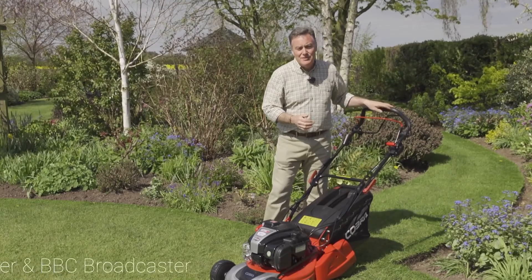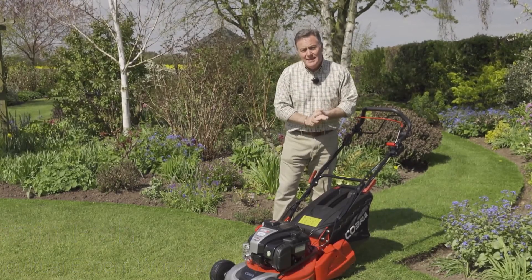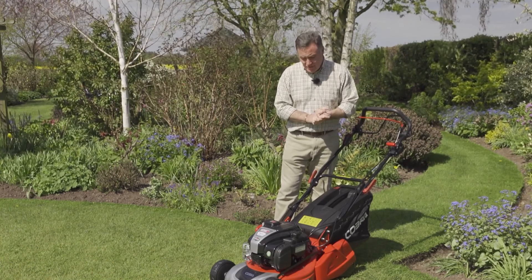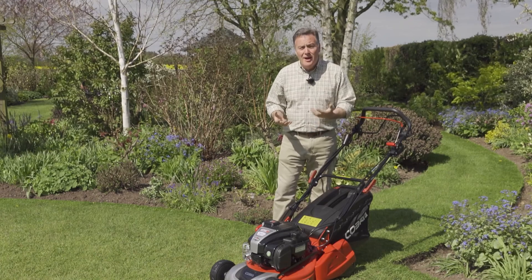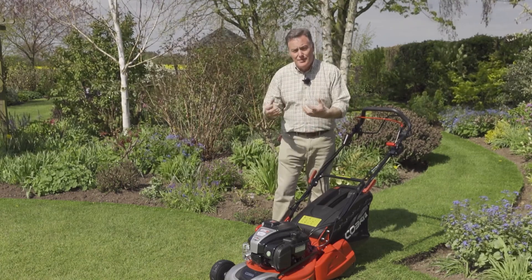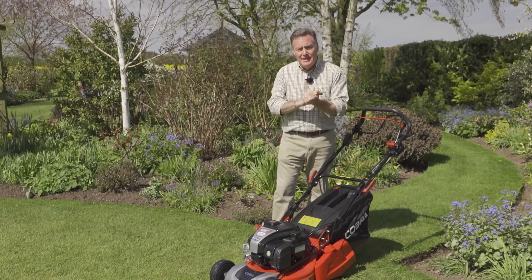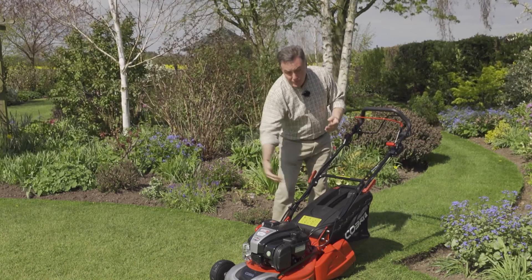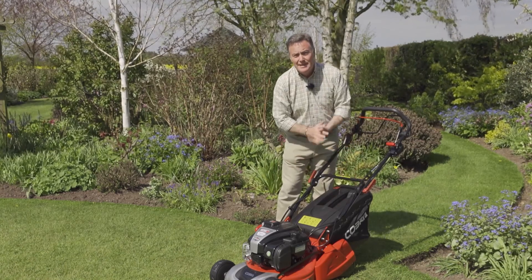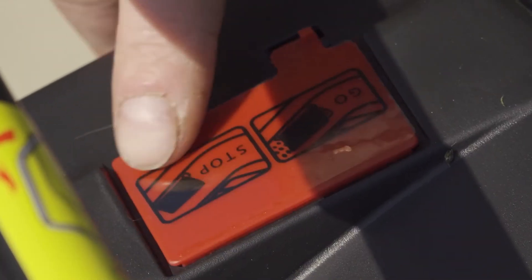Hello, my name is Martin Fish and this is one of the premium mowers in the Cobra range. It's a 17-inch rear roller mower with lots of really good features. First of all, it's got high-lift blades which create lots of suction when the grass is being cut — it lifts the grass and stands it on end so you get a lovely clean cut, and then the airflow pushes it back into the grass collection box here, which holds 50 litres of grass clippings.